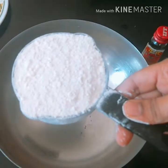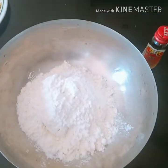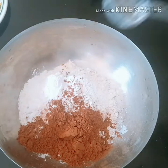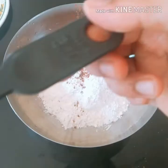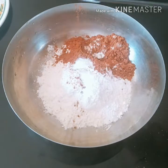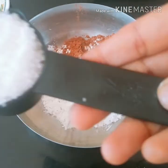This is a steel mold. You will need 1 cup of maida, 1 teaspoon of cocoa powder, 1 teaspoon of baking powder, 1 teaspoon of baking soda, and 1 cup of baking powder.